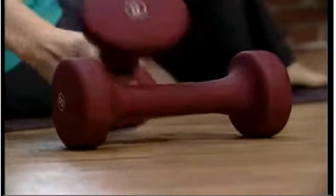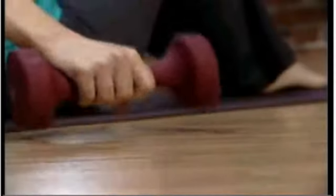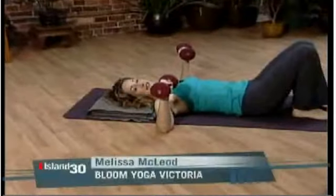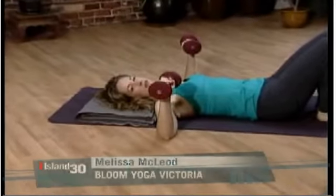For your chest press, you'll need your heavier pair of dumbbells. Come on to lie on your back. Let the elbows flare out to the sides. Draw back on your low belly. Lift up on your pelvic floor so you've got some support for your core.